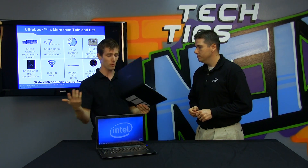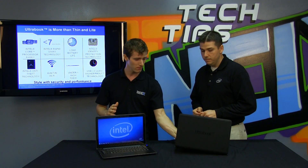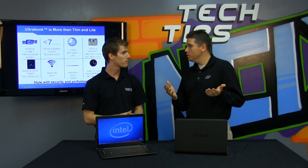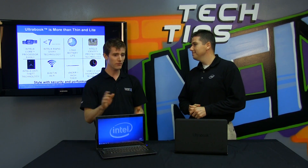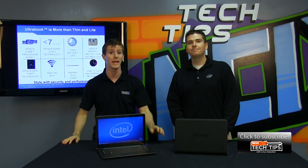With so much variety, how do you actually identify an Ultrabook as a shopper? Very simple — look for the Ultrabook name. It can't be an Ultrabook unless it's called an Ultrabook, and no one is allowed to use that name unless Intel has signed off on it. Thanks for joining us, and I hope you'll welcome back Ben for those future episodes we promised about the security features that come along with the Ultrabook name.